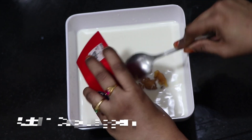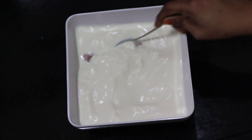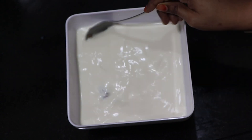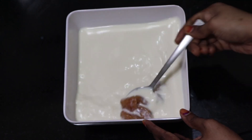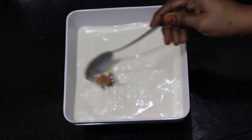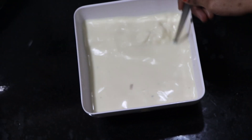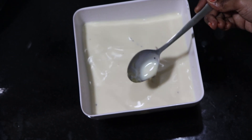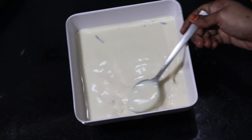Let's do a little bit of flour. It's a bowl of flour. I will add a little bit more. We'll try to add a little bit more flour as well.